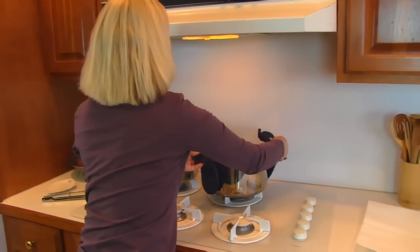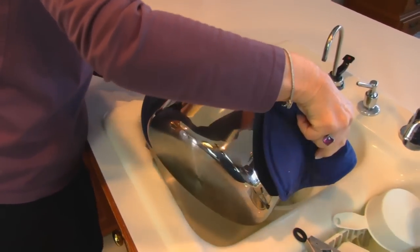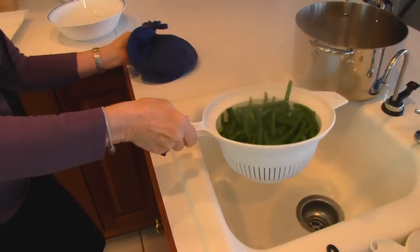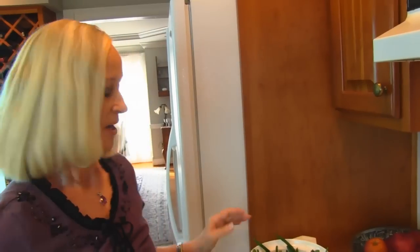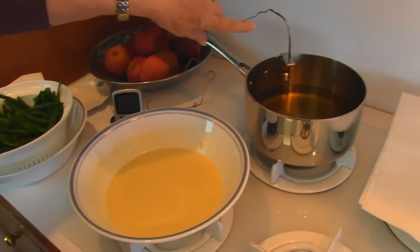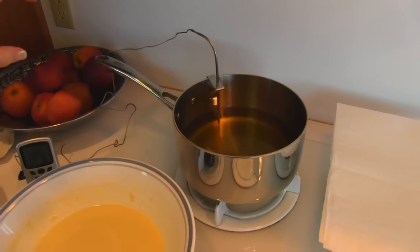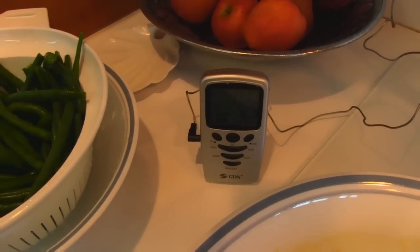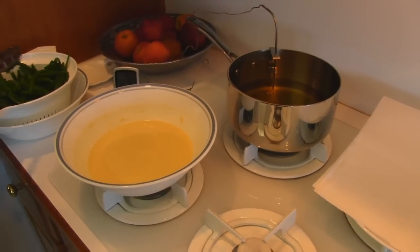I've boiled the green beans for about two minutes. I'm going to drain them through a colander and then plunge them into ice water. Here we have our green beans, our batter that we mixed up, and our oil — it's peanut oil and it's been heated. There's about an inch of it in that pot. I have my thermometer on; it's past 350, but as soon as I put these cold vegetables in it will come down in heat a lot.